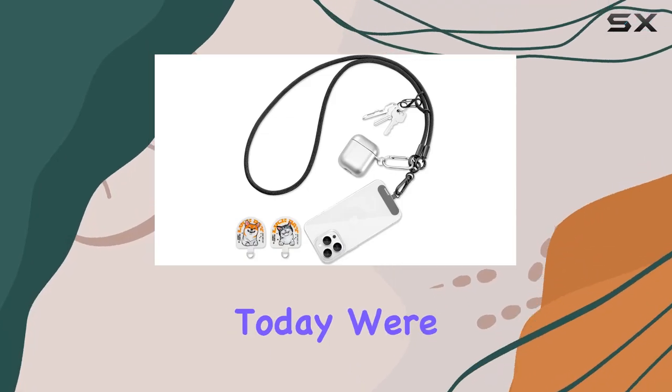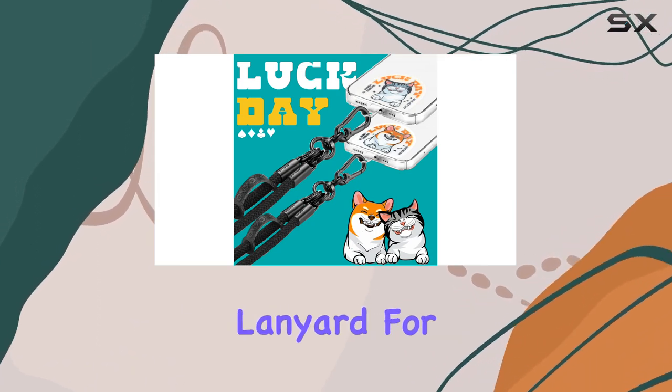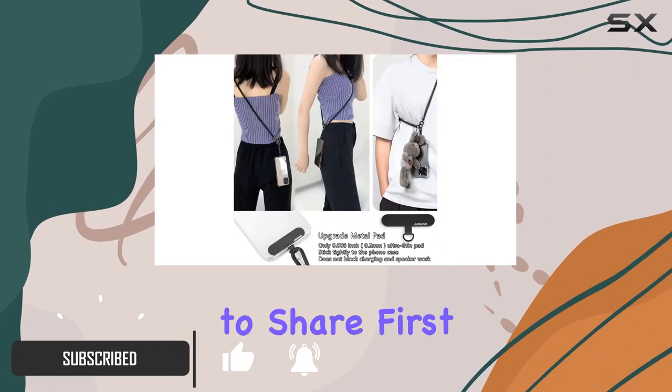Hey everyone! Today we're diving into the world of hands-free convenience with the Universal Adjustable Detachable Nylon Cross-Body Lanyard for Smartphones. This nifty accessory caught my eye, and after testing it out, I've got some thoughts to share.